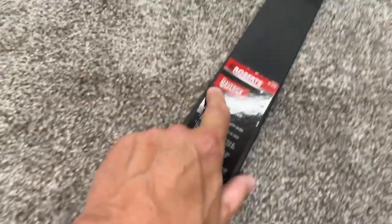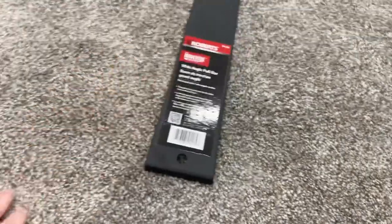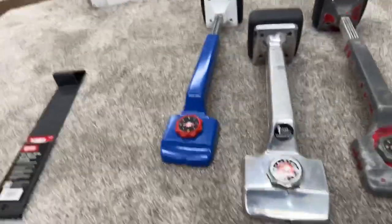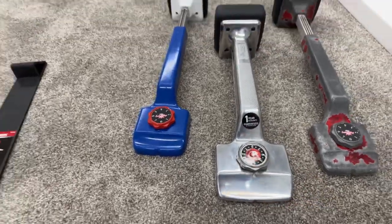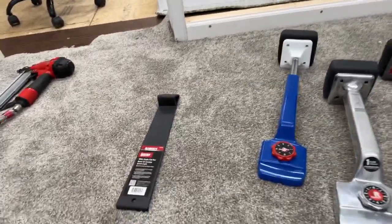I told you they were stepping up their game. Freaking awesome. I love seeing this. This is just absolutely the bomb. I'm fixing to do some steps here and I wanted to show this. The General knee kicker is going to be available beginning of August, and the Maverick pull bar will be mid-July.